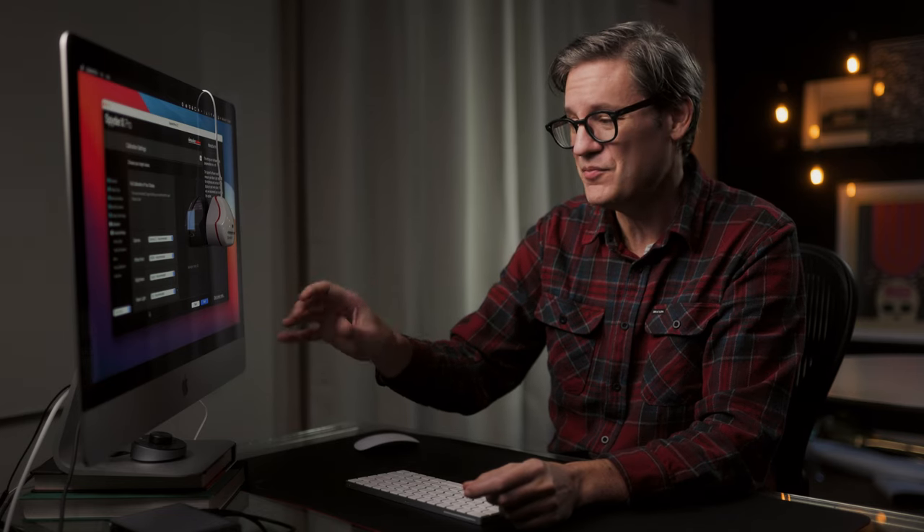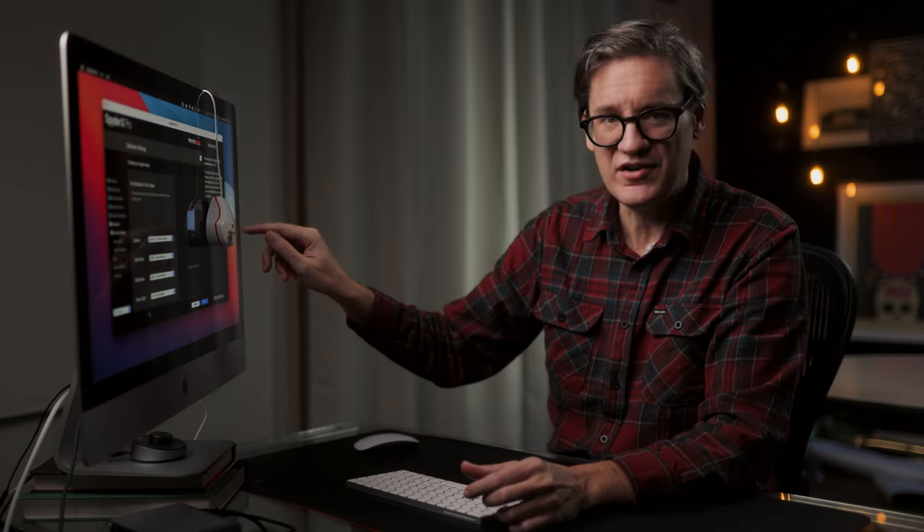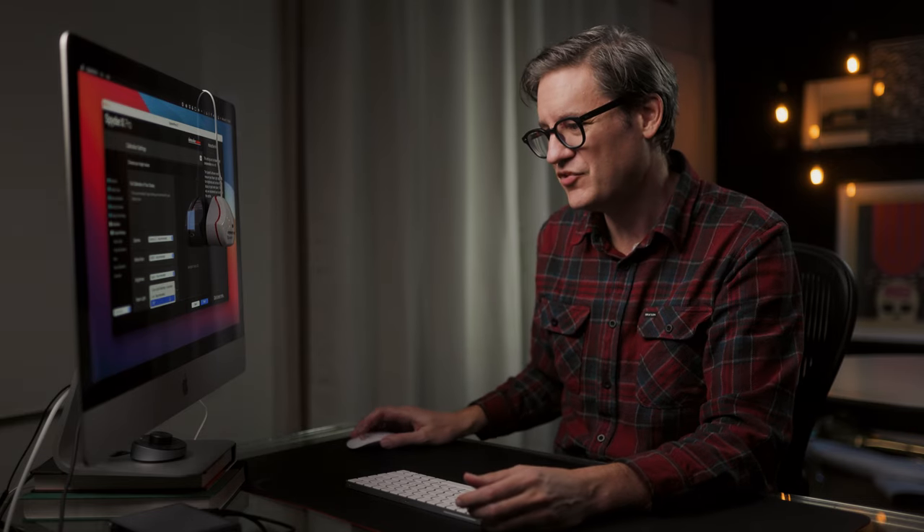The last setting is room light, which is really interesting and very important because it is on by default. The Spyder X has a little sensor on the back that reads the ambient light in your room. It takes a measurement to see how bright or dark it currently is, and uses that information to inform brightness and contrast in your calibration profile, accounting for the room you're in. Personally, I prefer turning this off because I'd rather target specific numerical values for brightness and contrast and not let the room affect the calibration profile.